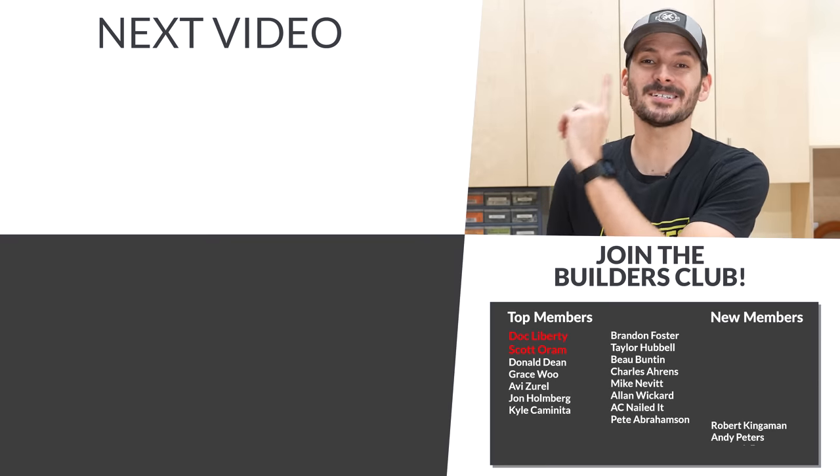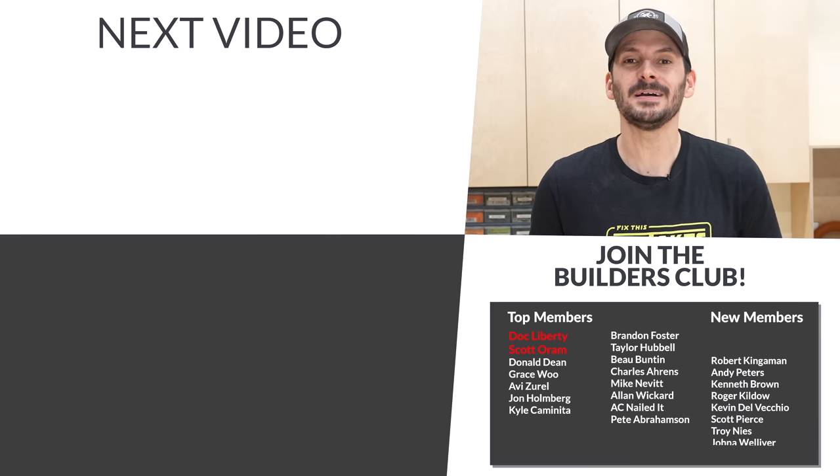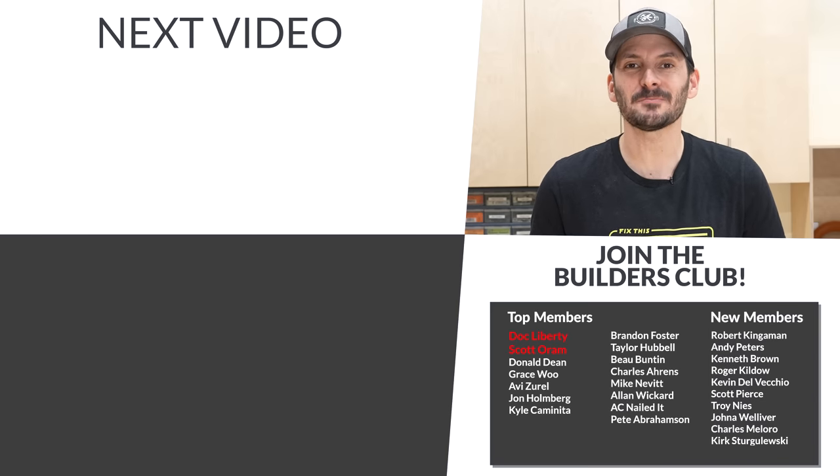If you want to check out more tools under 20 bucks I've got a video queued up for you. A big thank you to the FTBT Builders Club. Until next time guys, get out there and build something awesome.